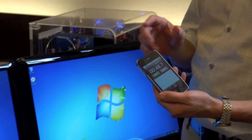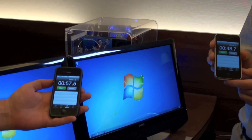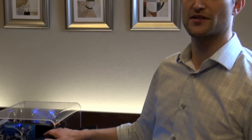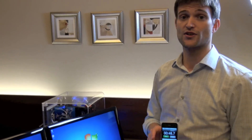As you can see here — and I actually pressed the button a little bit slower, so it should be around 47 seconds — but this is 48.7 versus 57.5 seconds. So as you can see, Intel Smart Response is actually able to boot up your system faster than just a normal hard drive system.